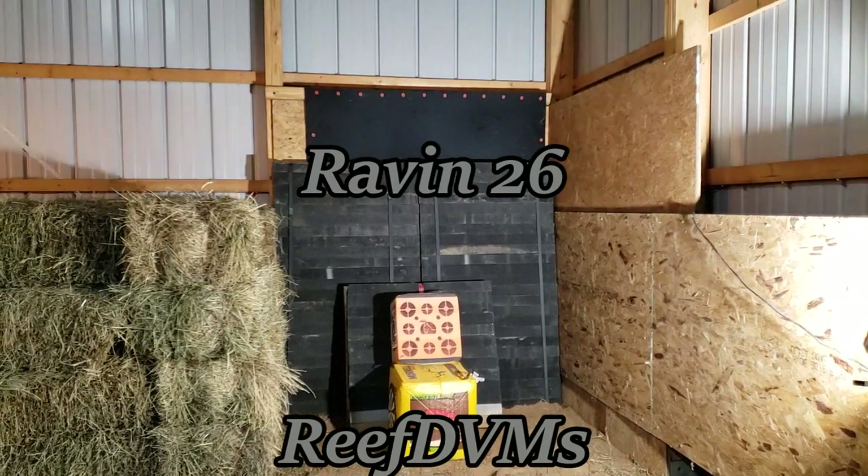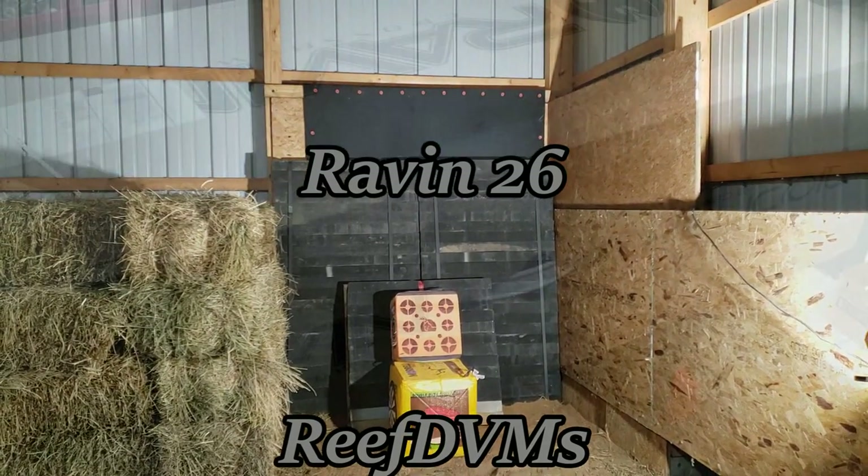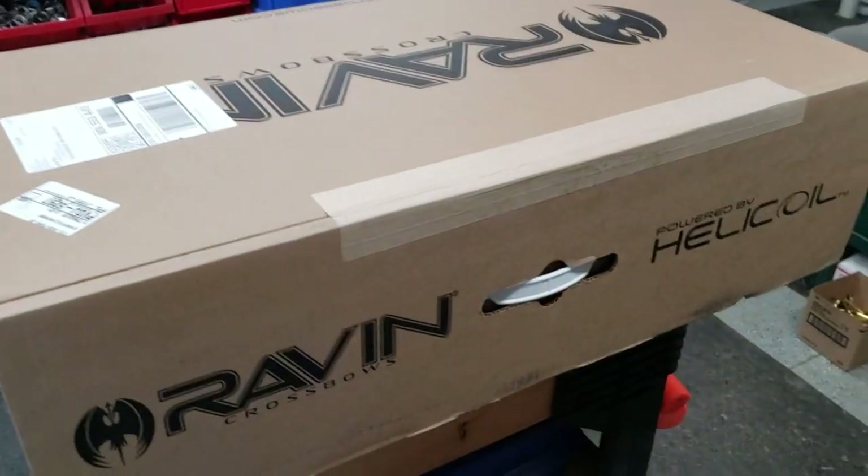Hey, Reef DVM's coming at you with a little winter fun. As you guys know, we put in a bow range inside the barn, and we beat it up the other day with some of the other crossbows, but I want to give you kind of my thoughts on the Raven 26.